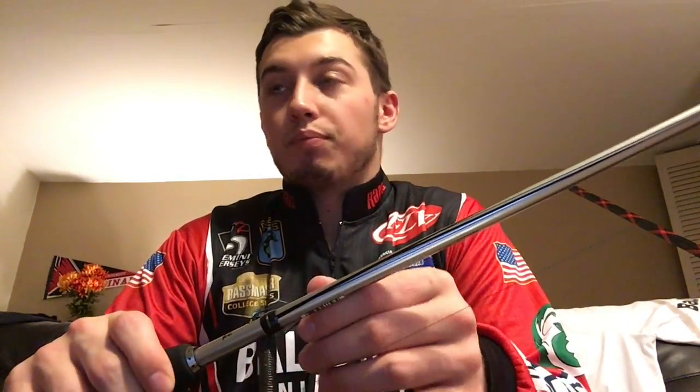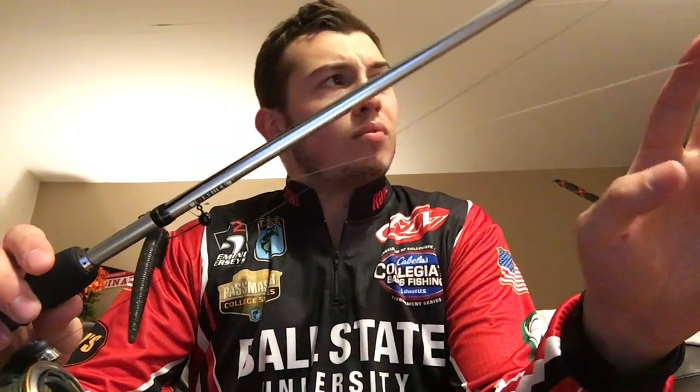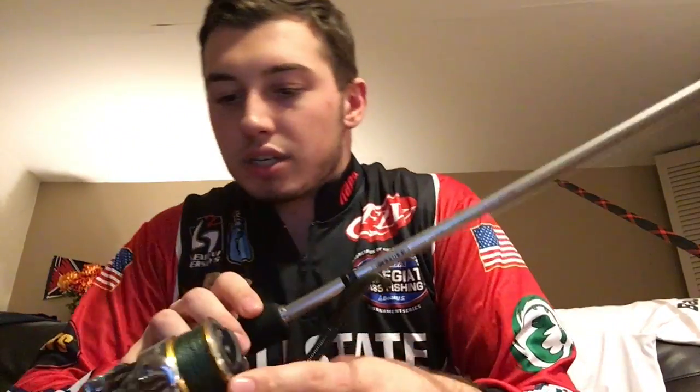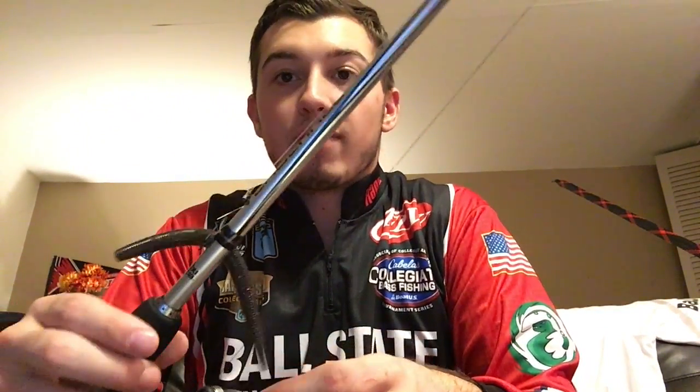Next up I have one more spinning setup. Right now I only have two spinning setups — I'm looking to get another one for a drop shot, probably another Carbon Light. Right now I have 30 pound braid on it with a three-and-a-half foot 15 pound fluorocarbon leader. This rod is the Abu Garcia Vengeance — a seven foot medium power fast action. I really like it — it's got good sensitivity and it's an economical, affordable rod.